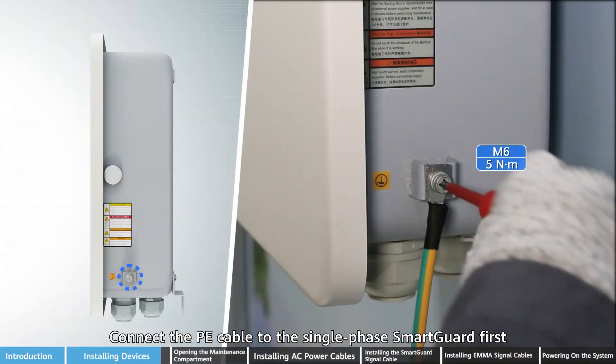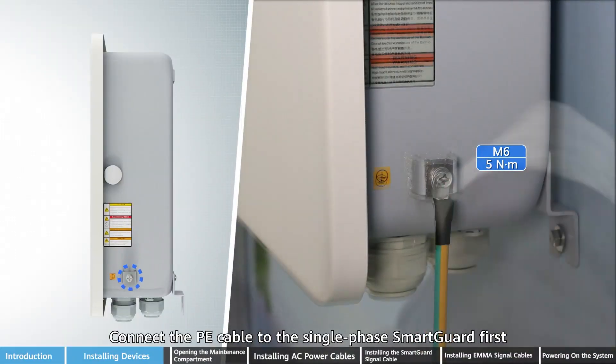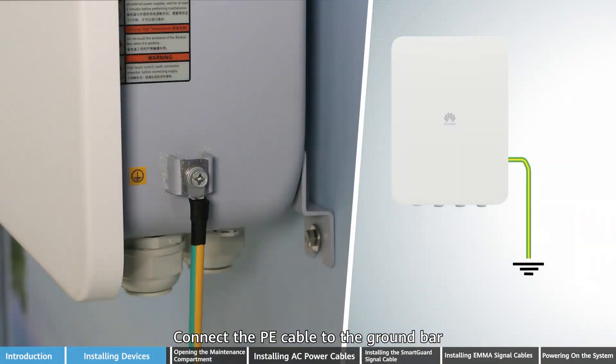Connect the PE cable to the single-phase SmartGard first, then connect the PE cable to the ground bar.